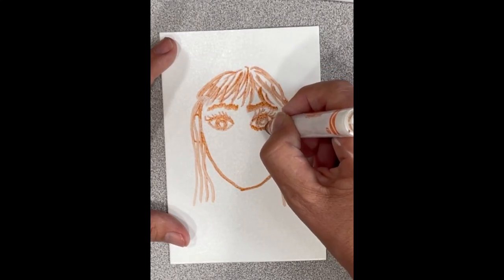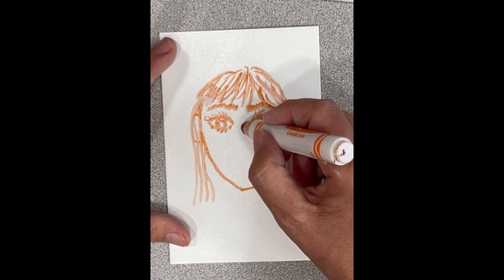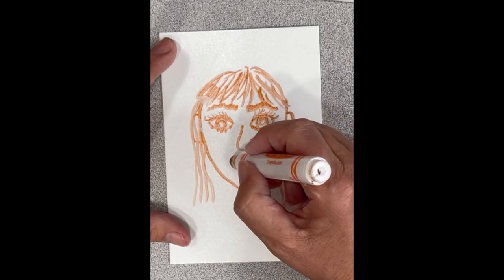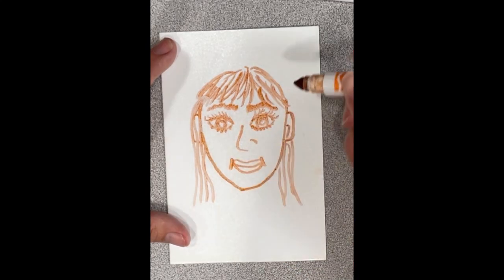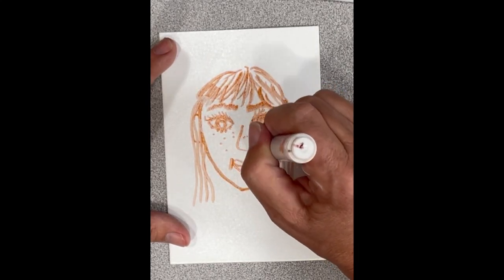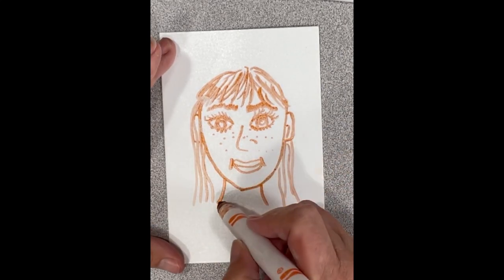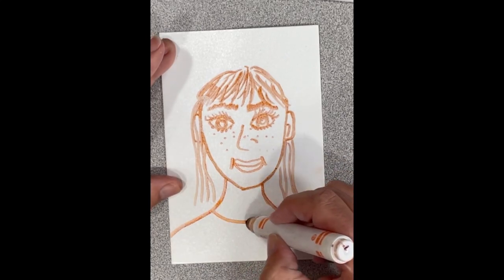Everyone has eyebrows, so you can make them short or long depending on your person — look at yourself. Add your nose and mouth. Everybody has lips, so include your lips. If you're like me and have freckles, I'm not going to do all of them because I would have hundreds on my face. Then add your shoulders and neckline.